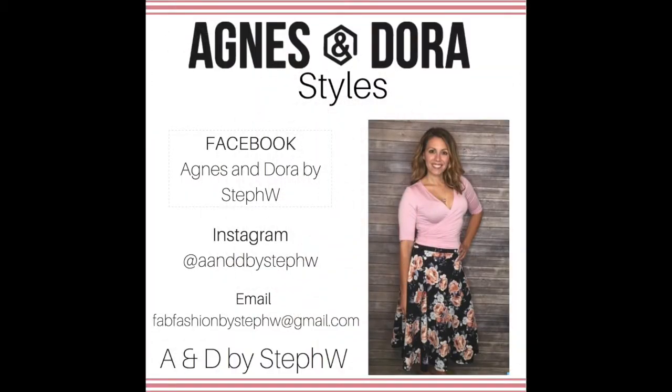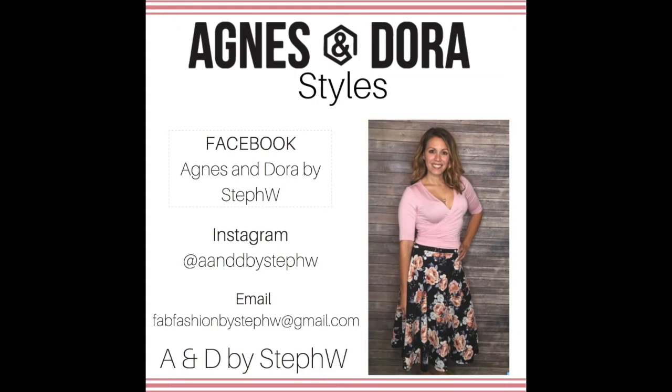I had a lot of fun making these videos for you. There will be more to come with a ton more Agnes & Dora styles to show you. If you have any questions or want to shop, go ahead and reach me in the descriptions below. Here is a sizing chart for you to screenshot if you'd like. See you soon.